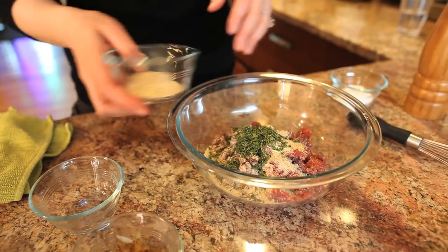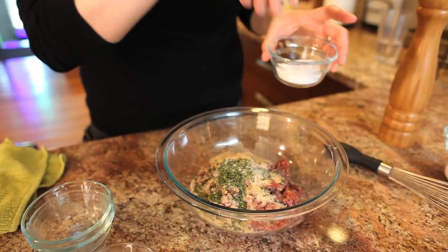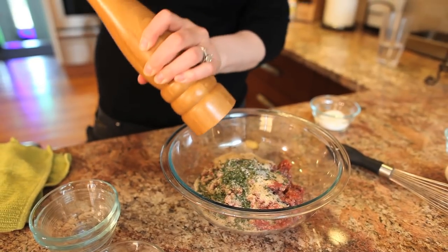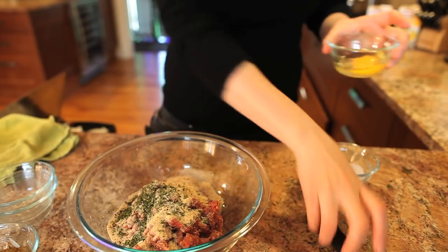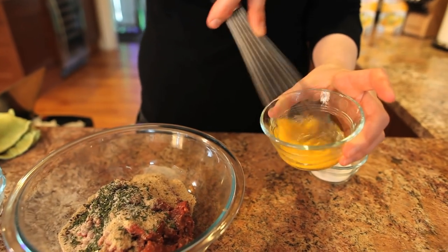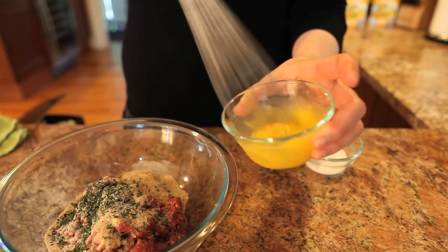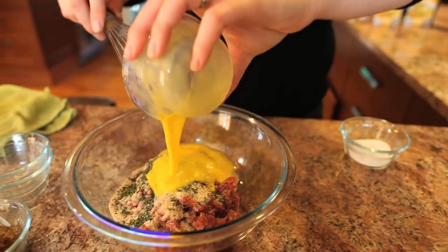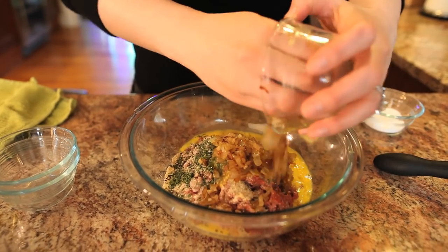Then we've got our unseasoned plain breadcrumbs — that goes right in. Some kosher salt, about a teaspoon. Some fresh cracked black pepper. One egg, beaten — give that a quick whisk together, and then we'll get that into our meat mixture. And then we have our sautéed onions and garlic — they smell so good, I want to bite right now. Every little last bit in there.